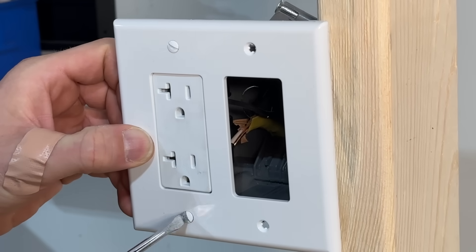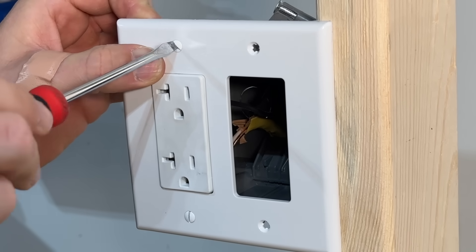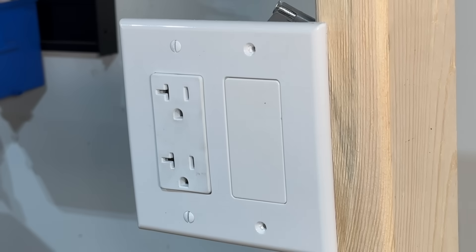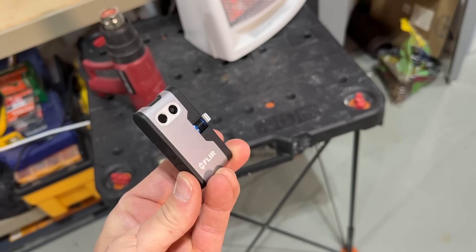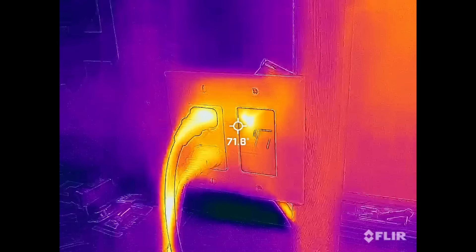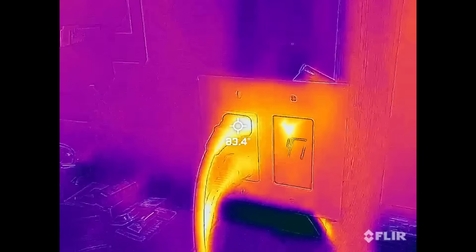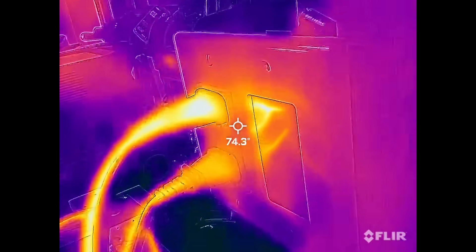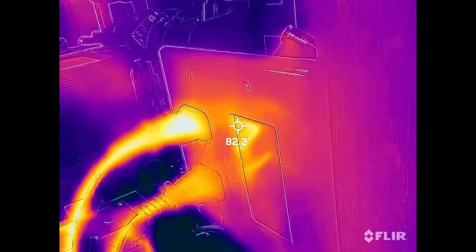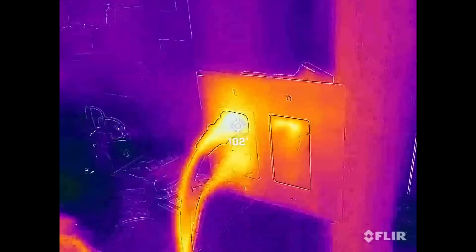To make this as realistic as possible, I'll put a face plate on and also a blank in the Decora hole so we don't dissipate more heat than we would in a normal setup. The way we'll measure the heat is with this FLIR thermal imaging camera that plugs into an iPhone — super handy. After five minutes at baseline, the plug is about 84°F. Looking inside at the screw terminal where the hot conductor comes in, the highest temperature is about 84°F.